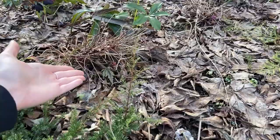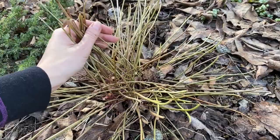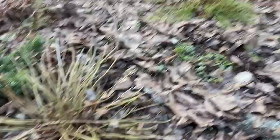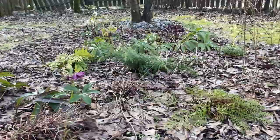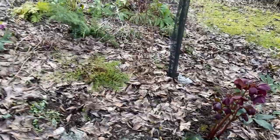Here you can see my lovely heuchera plant. The deer absolutely love heuchera — they just chow it down, which is frustrating. Right now it's okay because this would have been old foliage from last year which I would have removed anyway, and you can see the new stuff starting to come out. The deer are a bit of a problem; luckily we don't have too many rabbits, but the deer like to eat a lot of the perennials. Very luckily they do not seem to like hellebores, so those get to survive.